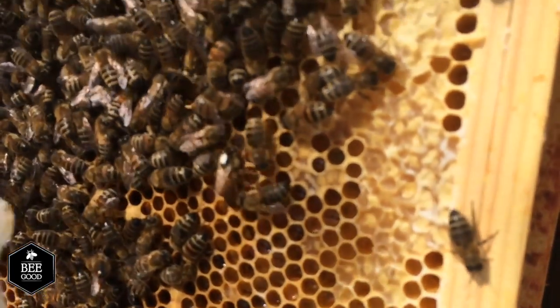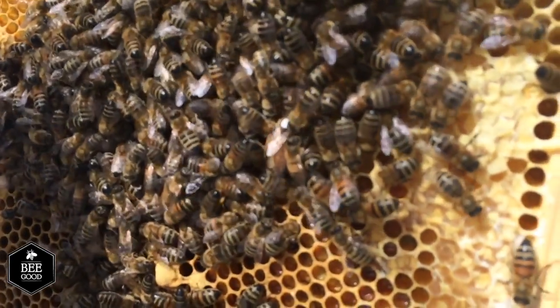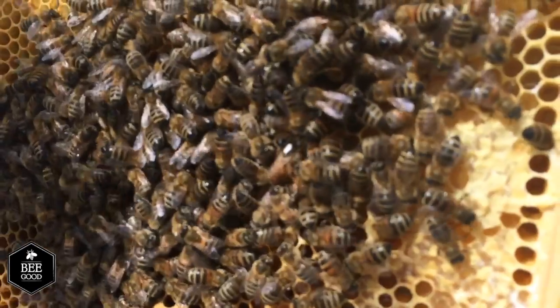As you can see she's quite healthy. It's very important that the queen stays healthy because she's obviously going to be laying all the eggs in the hive, and during the height of the summer she can lay up to 2,000 eggs a day.